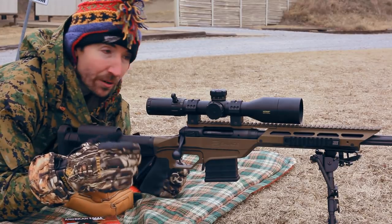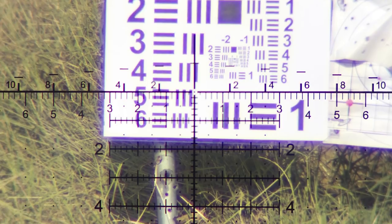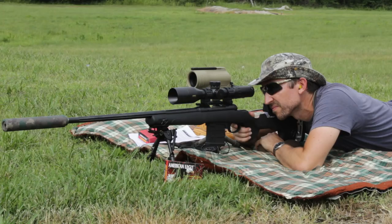And we have a Bushnell HDMR2 scope with a Horace reticle — this is an H59 reticle. Wonderful reticle.